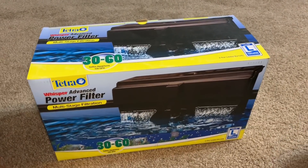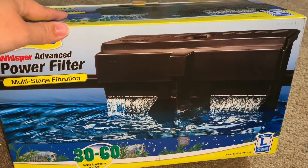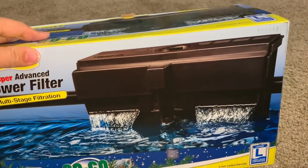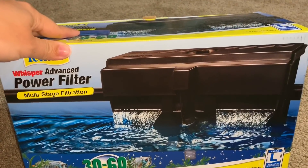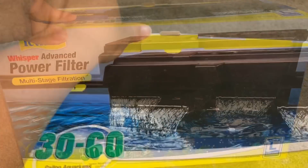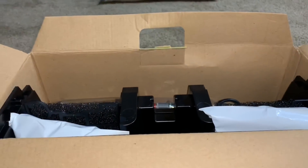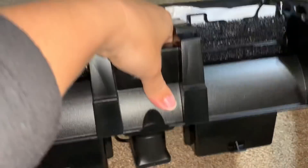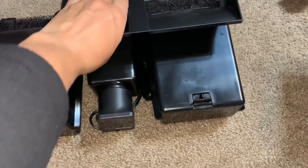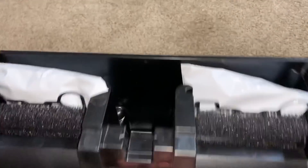The next thing we were reminded by you guys to do was to make sure that our filtration system does not have to go outside the tank, because if it does, then we need to make sure we move it far enough away from the wall. So the next thing to do is put this on to make sure we have enough space. We've got the Whisper power filter. Okay, so this is the unit and it appears as though it does hang on the outside of the tank. I'm sure glad somebody told us that.